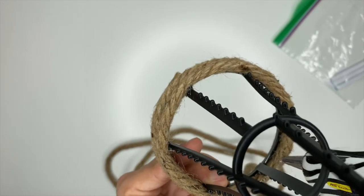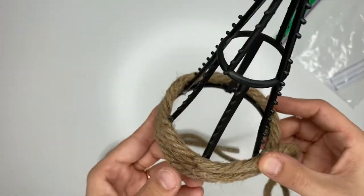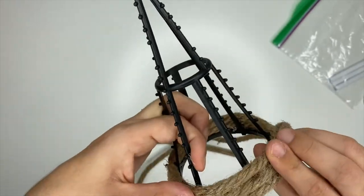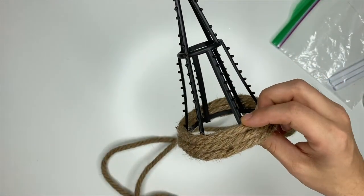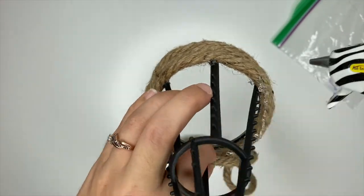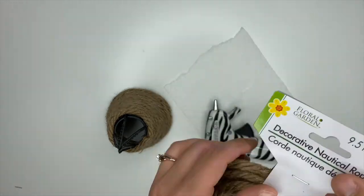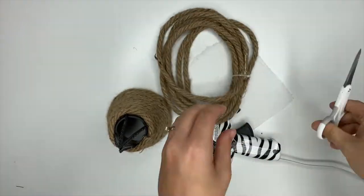All right, I'm pulling out the second strand of rope now and I'm going to start hot gluing it down so we can finish this tree up.